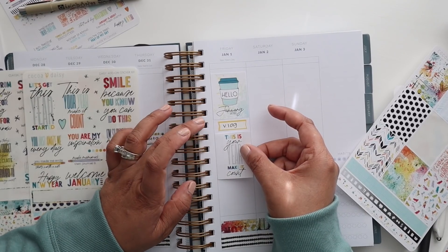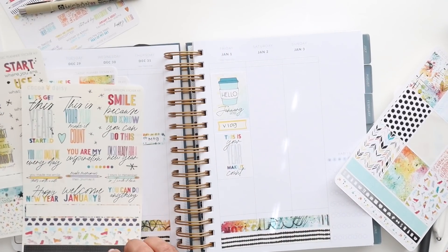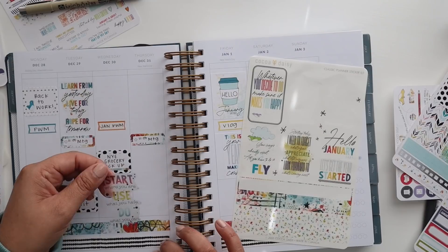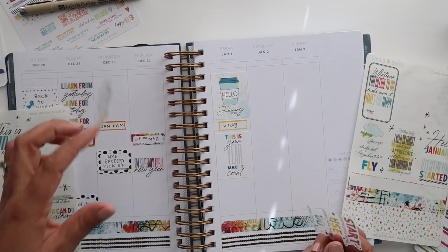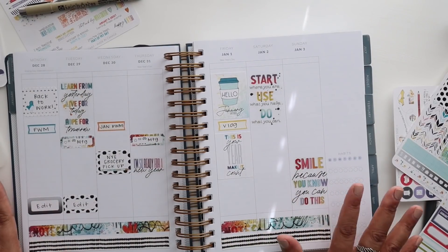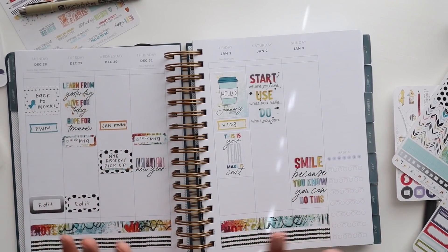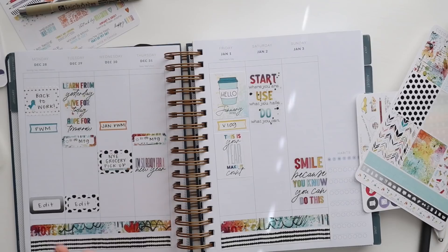I kind of like this one that says 'I'm so ready for a new year,' but that would be awesome for New Year's Eve. And I think I want to put 'This is your year, make it count' right here. We're not doing much of anything on New Year's Day. I am going to start putting the rest of these down. I'm not going to cover the whole thing — I know there are going to be things I want to add, and definitely some pictures for New Year's Eve. I don't want to plaster the whole page with stickers.